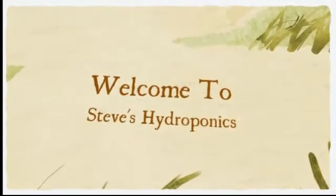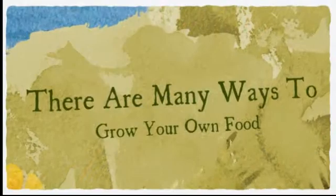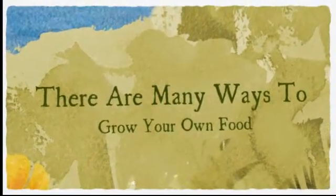Welcome to Steve's Hydroponics. There are many different ways to grow hydroponic food at home. For a lot of people, the cost of setting up a ready-made store-bought system can be prohibitive.